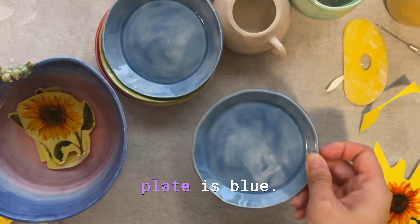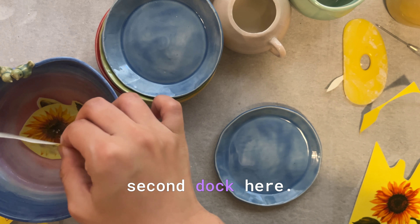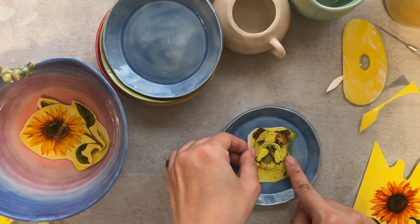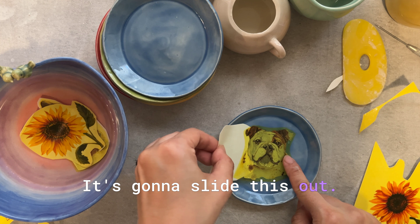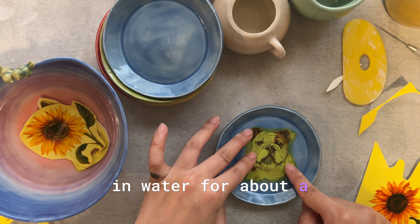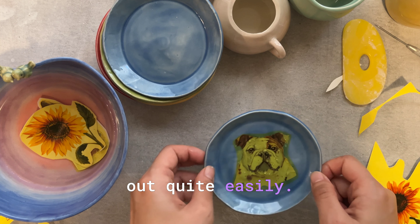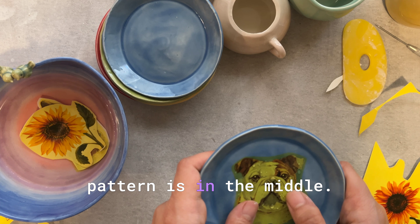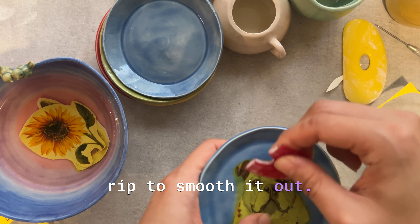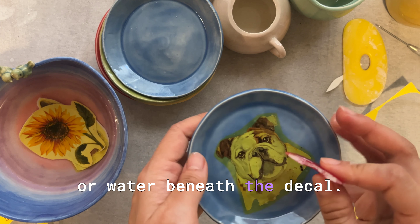The next plate is blue. I'm going to pick up the second dog here and just slide this out. If it's submerged in water for about 30 seconds to a minute it should slide out quite easily. I want to make sure the pattern is in the middle, then I'm using my rib to smooth it out and push out any air bubbles or water beneath the decal.